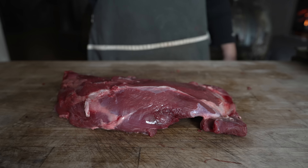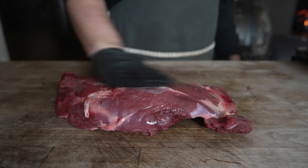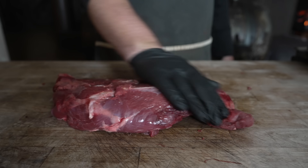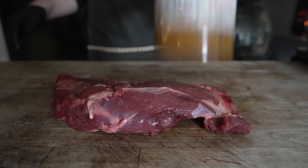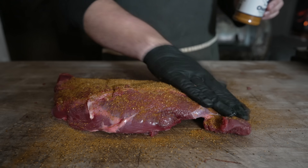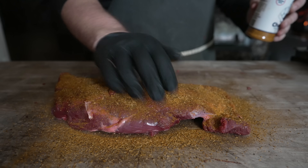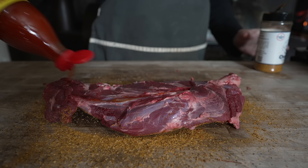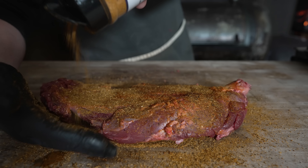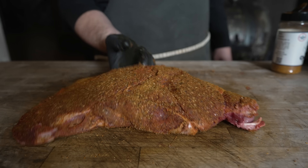First thing we need to do is get this thing seasoned up. We're gonna hit it with a little bit of hot sauce. Usually I'm not a slather guy, but if we're trying to pull this at the end of the day where bark is really not the end goal, might as well add a little flavor and get some more rub on there. For the rub, we're going on with some good old fashioned Chud rub — on sale now. Just get a nice heavy coating, pat it in, flip it over, same deal on this side. Get it everywhere, and don't forget the sides — that'd be a rookie move.